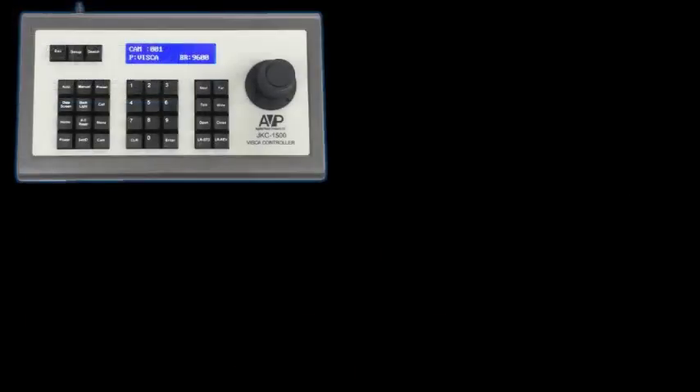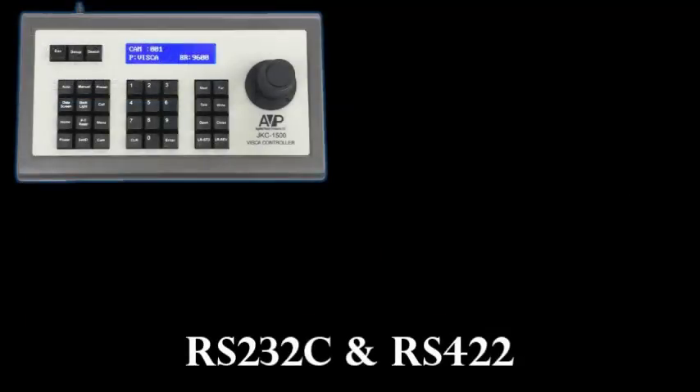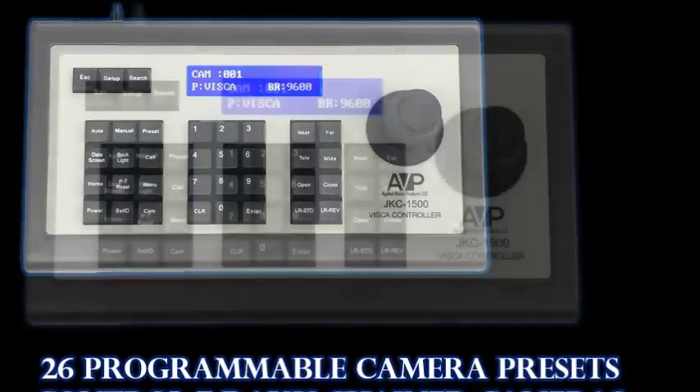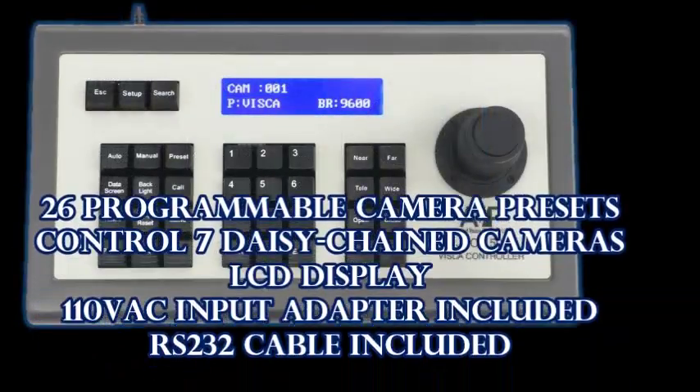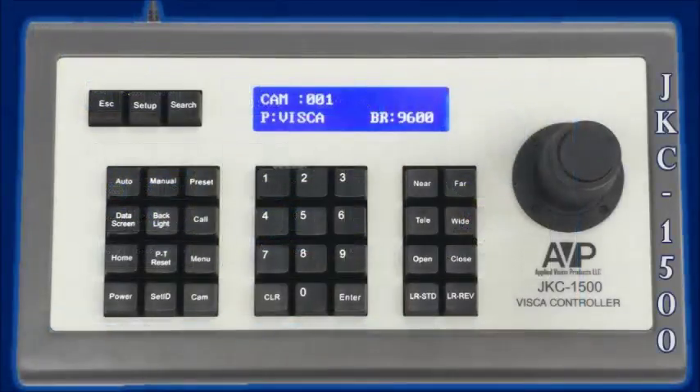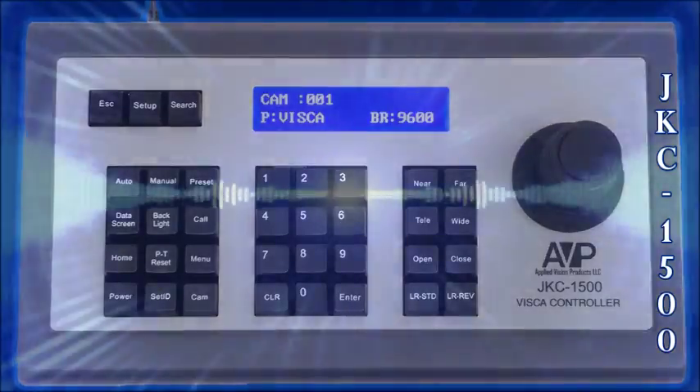The controller is capable of using RS-232C and RS-422. The pan and tilt zoom function can be controlled at different speeds using the joystick. The controller has 26 programmable camera presets and can also control up to 7 daisy-chain cameras. This product is a convenient alternative to the Sony RM-BR300.